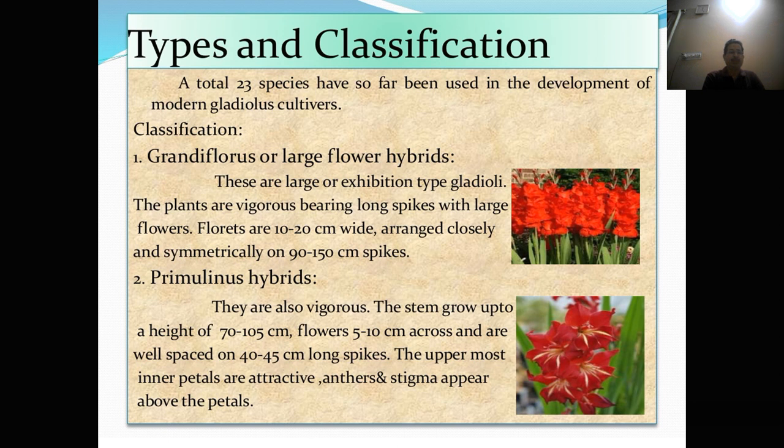Second is primulinus hybrids. They are also vigorous. The stems grow up to a height of 70 to 105 cm. Flowers are 5 to 10 cm across and are well shaped on 40 to 45 cm long spikes. The uppermost inner petals are attractive. Anther and stigma appear above the petal.